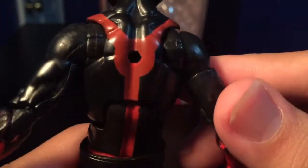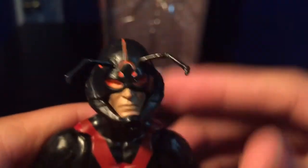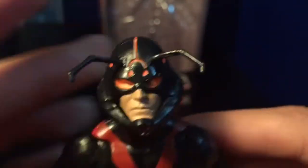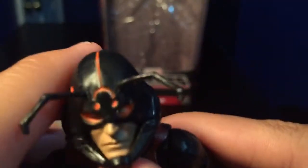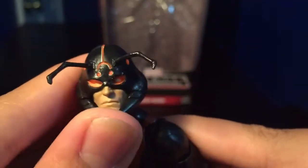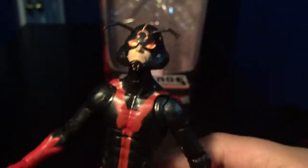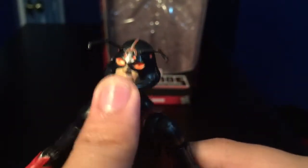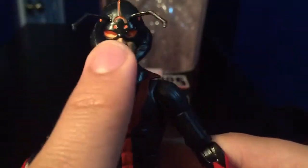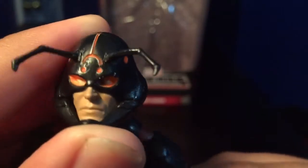The back looks okay, I guess. It does have a little hole. The head sculpt is really nice — I really dig the head sculpt. I really like the orange outline that goes through his helmet. I'm guessing it's supposed to be like a glowing effect on the eyes. The eyes look pretty good, the mouth looks pretty good, the paint looks decent — not the best, but decent.